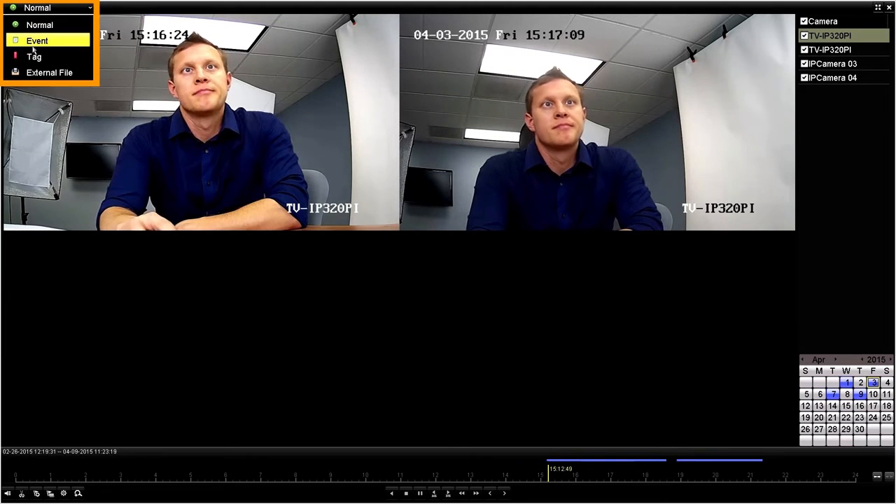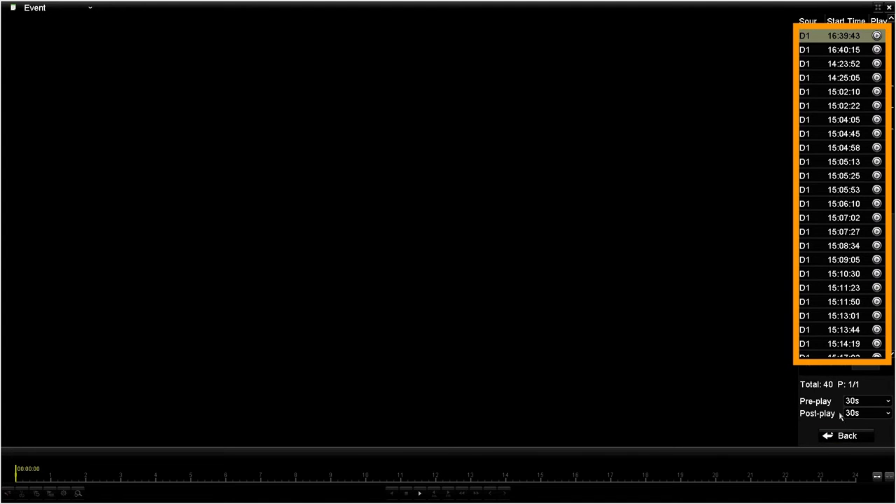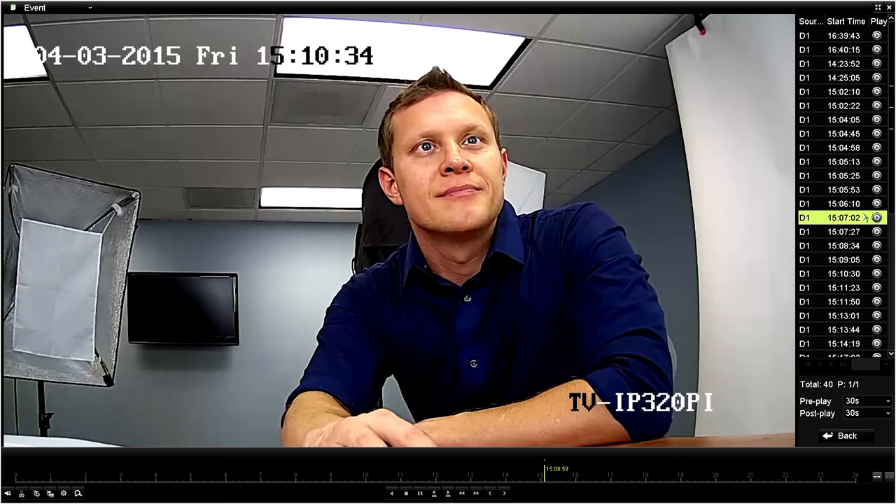If you want to search specifically for motion, keep in mind motion detection has to be fully set up or else it will not be registered here. To search motion, go to the top left corner and select event. We can search any number of cameras simultaneously, select the time range, and hit search. A list of available recordings will be displayed on the right. D1 refers to video from the camera plugged into channel 1, D2 is channel 2 and so on. Click on the play button to review the specific video.